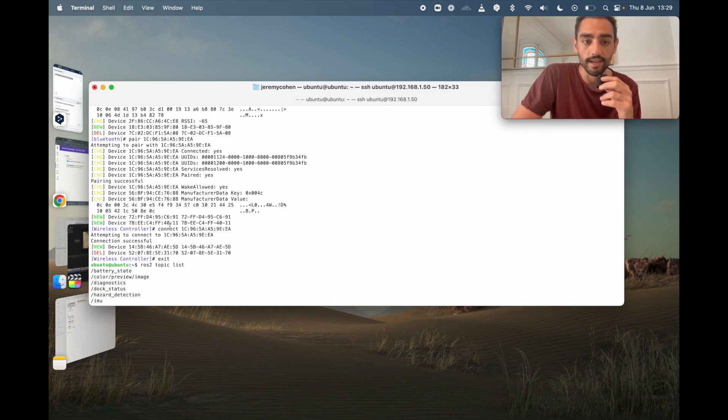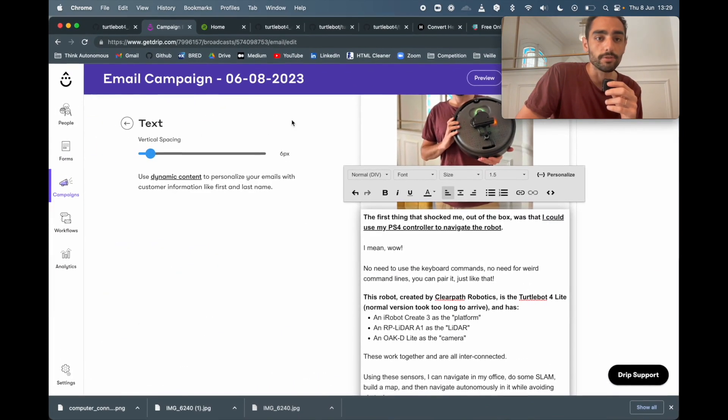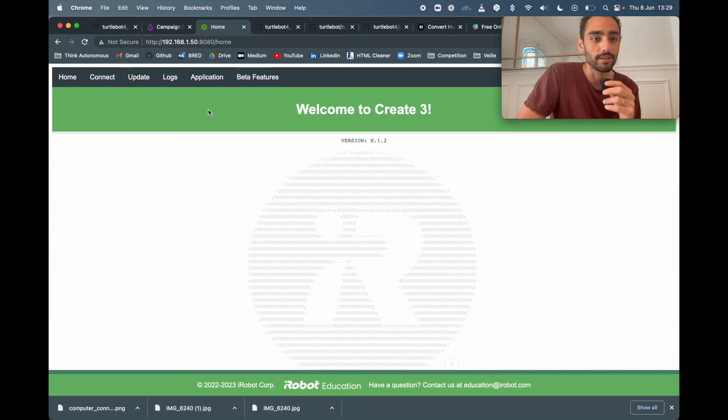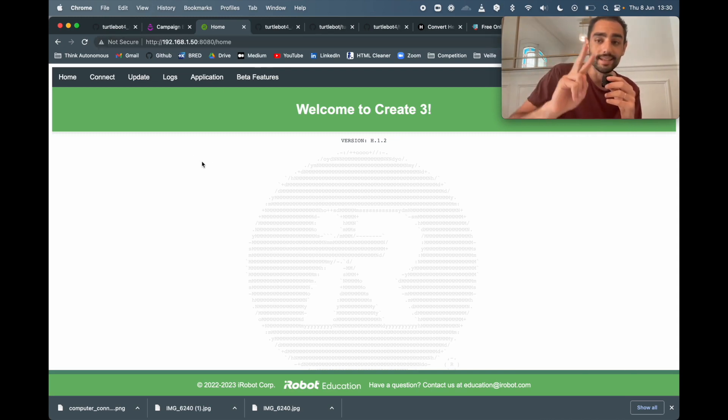Now I can drive the robot using this controller. There is the iRobot platform and also the Raspberry Pi, so we need to consider that they are both platforms and they need to stay connected together.